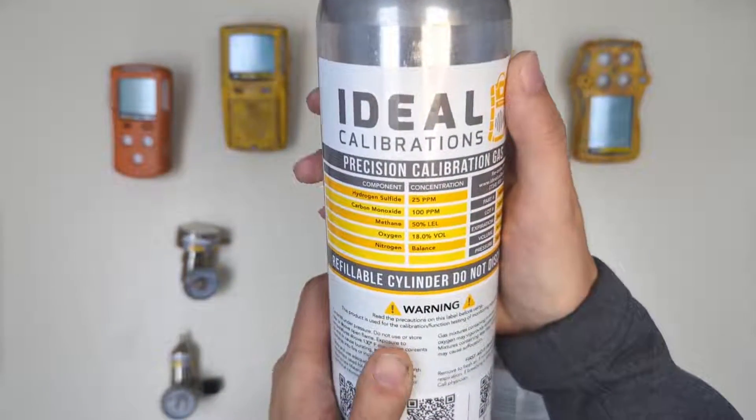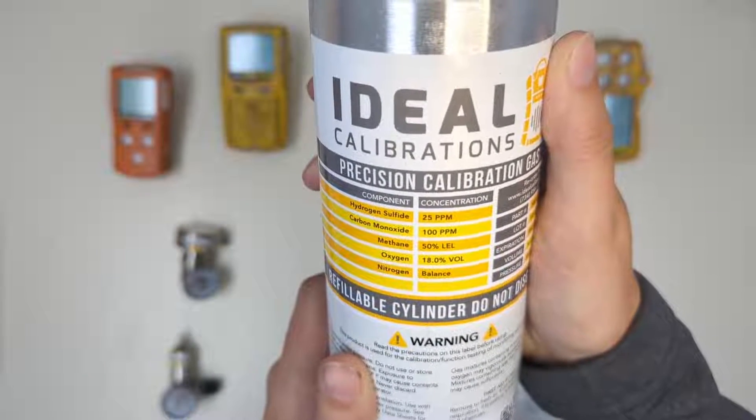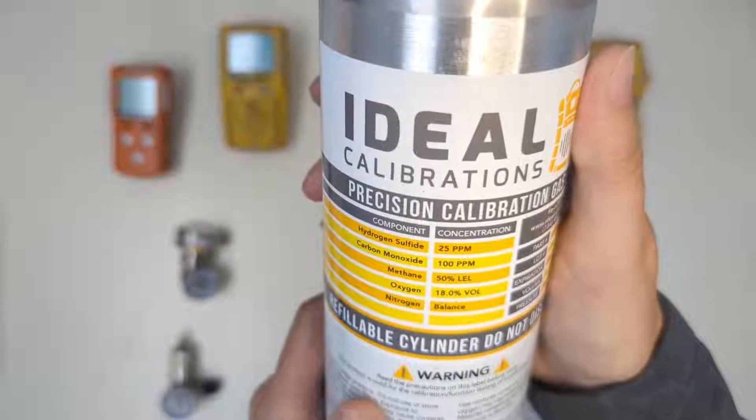This blend is 25 parts per million hydrogen sulfide, 100 parts per million carbon monoxide, 50% LEL or 2.5% volume methane, and 18% oxygen with a nitrogen balance.